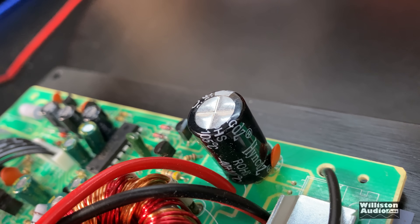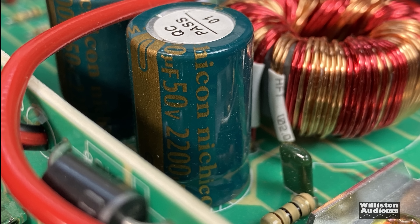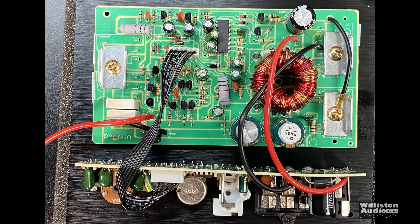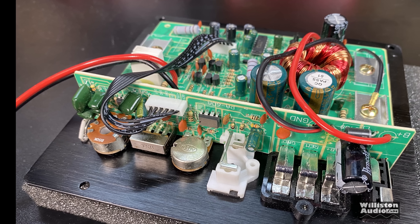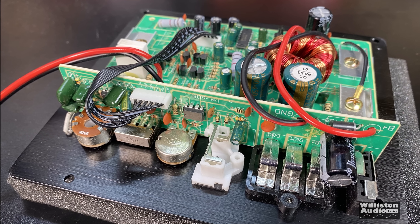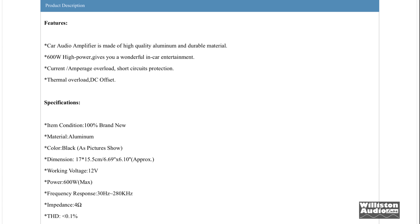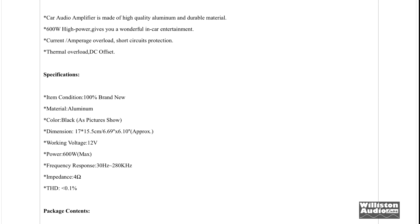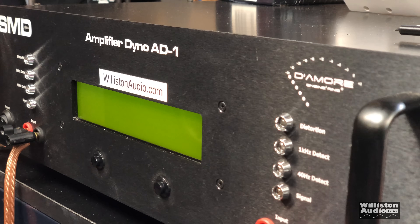Here you can see the internals — it's a Class A/B design. It has some fake Nichicon 50-volt 2200-microfarad caps; the other brands are just off-brands. You can see the little daughter board and the wiring from the motherboard to the daughter board, which handles crossover controls, gains, and all the audio processing. According to the eBay page: 600-watt high power amplifier, thermal overload, DC offset protection, aluminum housing, 12 volts, 600W max, 30–280 Hz, 4 ohms, THD 0.1%.